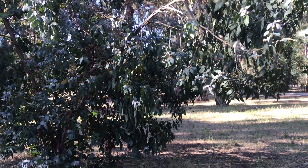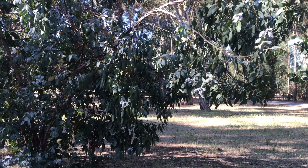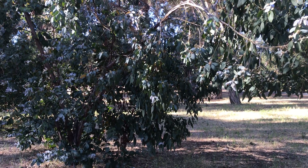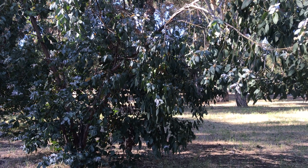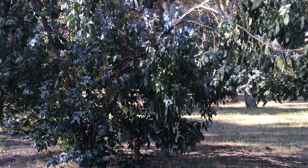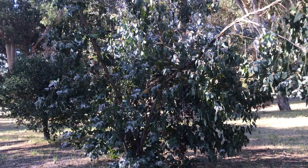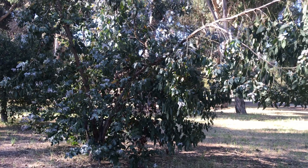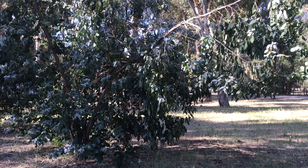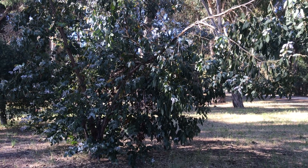Another feature: most eucalypts are sun lovers, but Eucalyptus neglecta can tolerate half shade. In its natural environment it's kind of an understory species, hence the shade tolerance. Of course, full sun is no problem — it just does a little bit better in shade than some of the other eucalyptus.